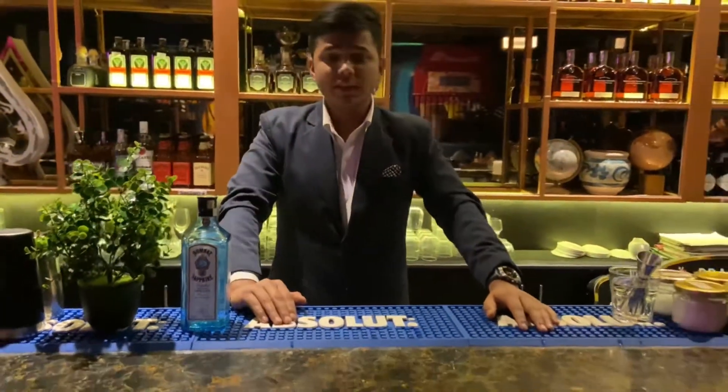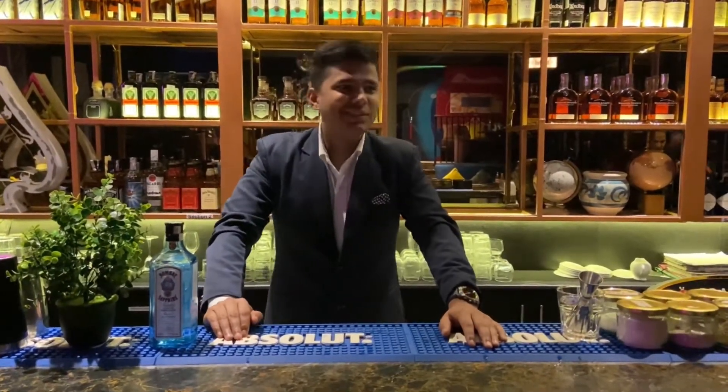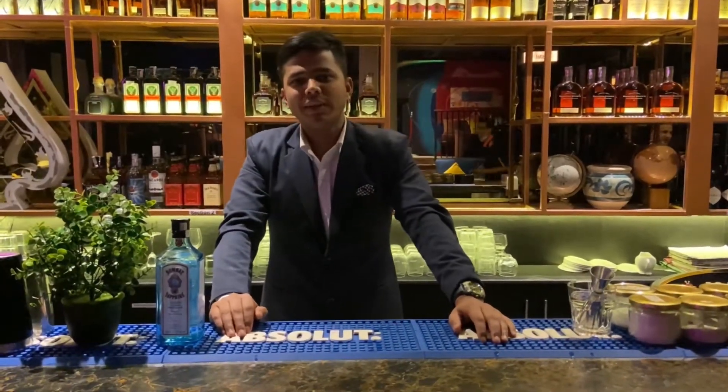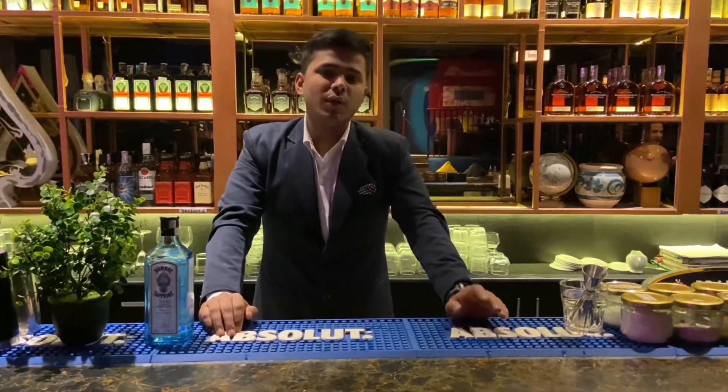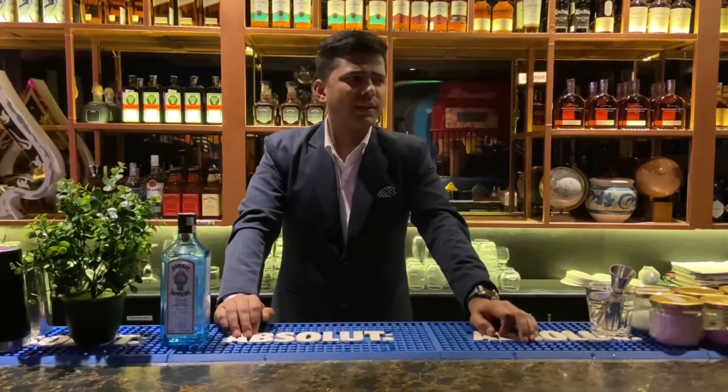Hello everyone, I'm Sonia. I'm back again with a very classic cocktail, which was invented around 1950 — it's associated with the Paris Bar in New York.